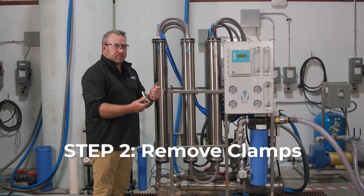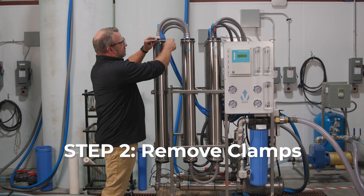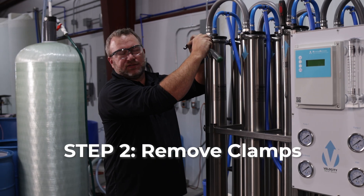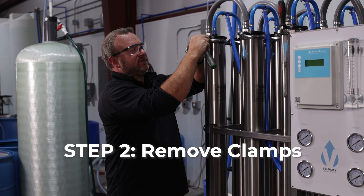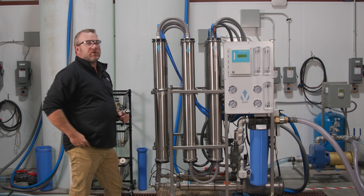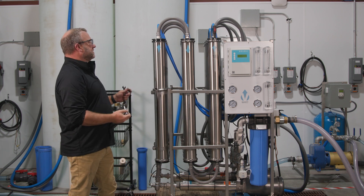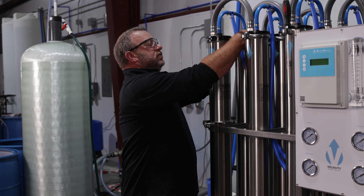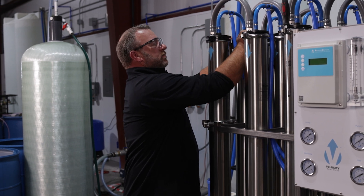Once you have the power off and the water off, we can remove the clamps. You're going to need a half-inch wrench and socket to remove these bolts, and the clamps are going to just come right off. Depending on the number of membranes on the system, a lot of them are teed together, so you're going to have to take off two clamps per membrane.